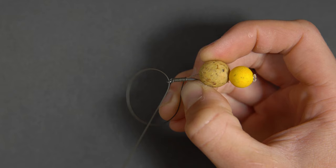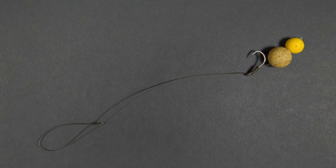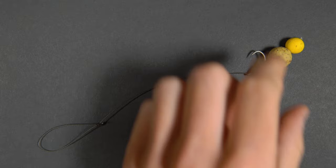You now have a finished knotless knot. The knotless knot is what most carp rigs revolve around and is an essential part of your fishing.